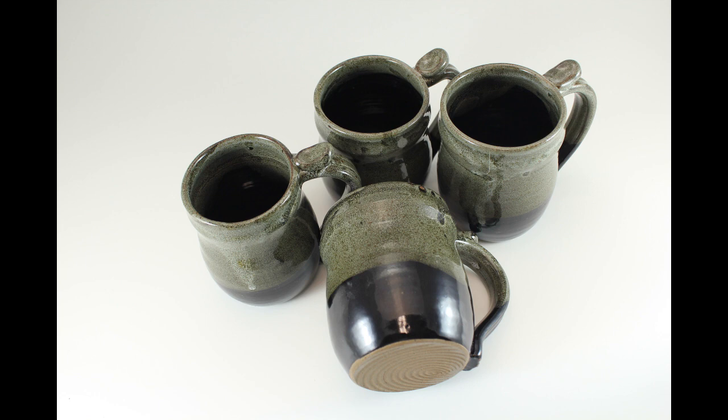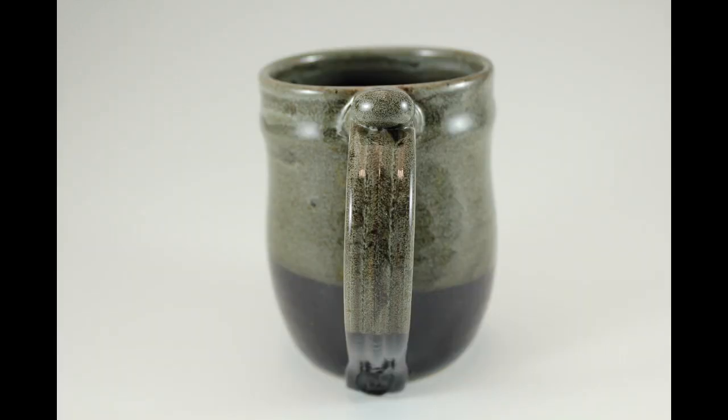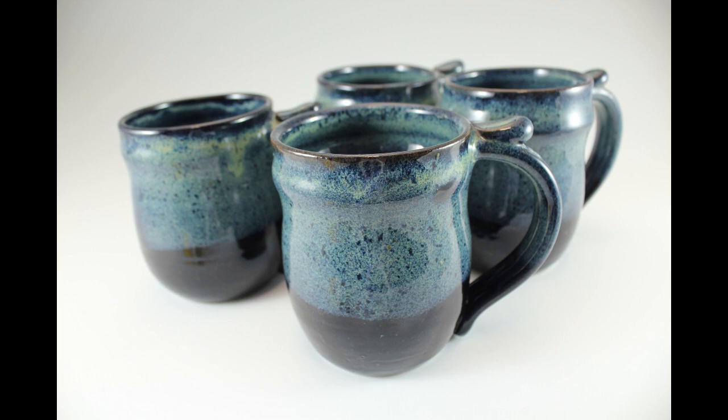These are gloss black with gloss white over the top. And finally, the gloss black with rutile over the top.